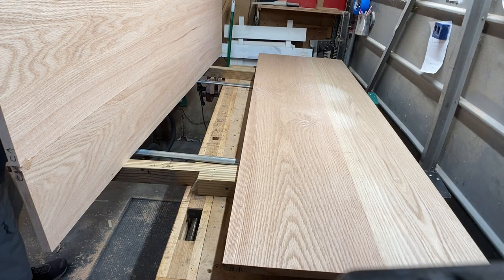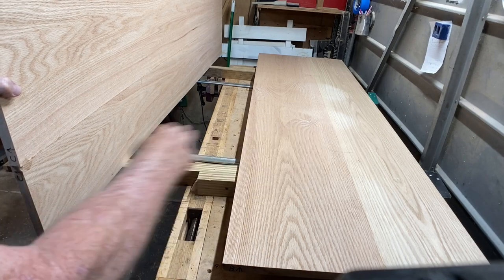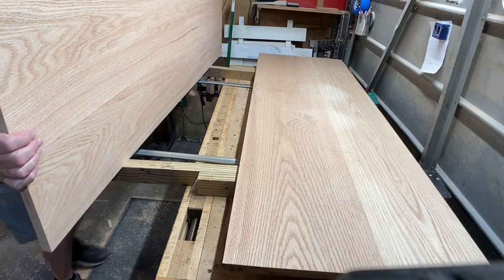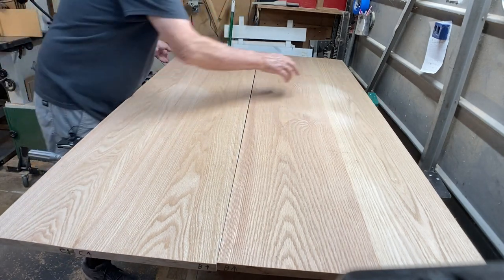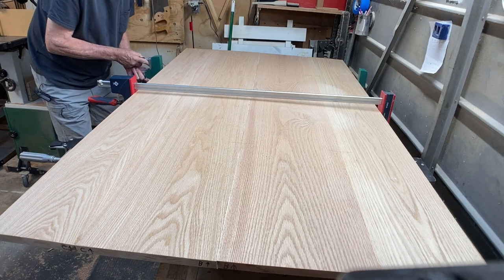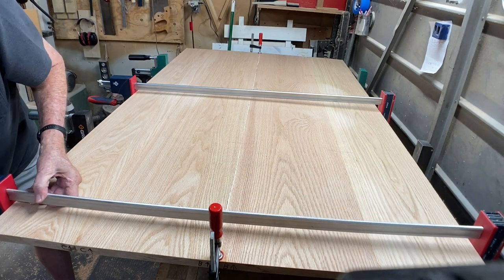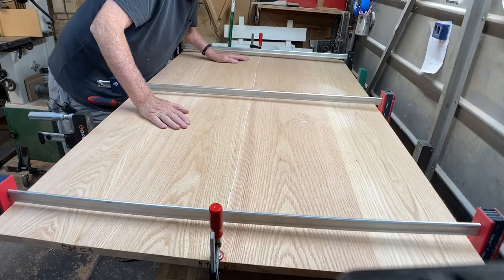I've got both halves glued together. Now I'm going to put the big halves together on my bench extenders — I've got a video on how I made these. They're very simple and easy to make. This is over three feet wide and my bench isn't really that long, so this makes it a lot easier to assemble something large and flat. Once again, a really nice glue line straight off the table saw.